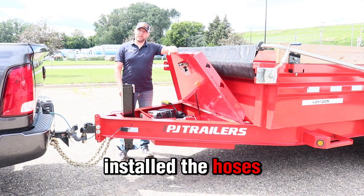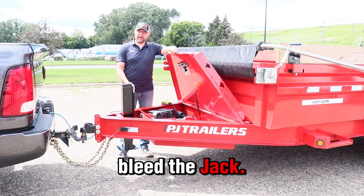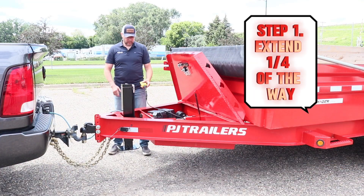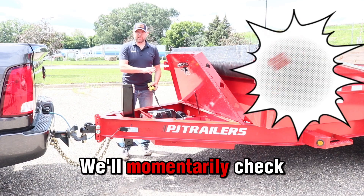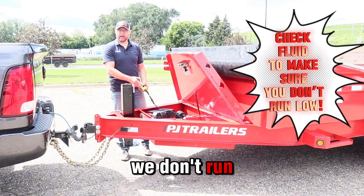Now that we've installed the hoses to the adapters and ensured that the hoses and the adapters are both tight, we're now going to bleed the jack. We'll momentarily check the fluid level in the pump to ensure that we don't run it low.